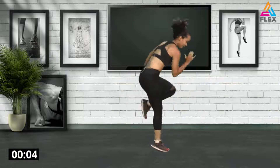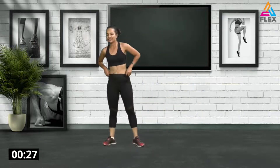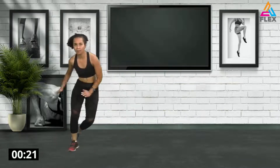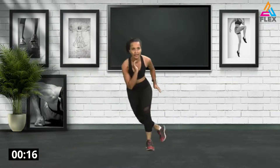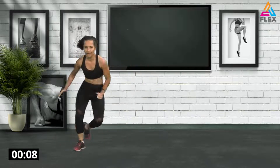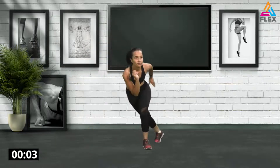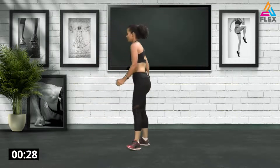Five, four, three, two, and one. Awesome stuff everybody! Now we're going to go into lateral hops — it's almost like a skater's. Really jump out and tap it out. Let's go for 15 seconds, lateral hops. To the sides. Five, four, three, two, and one.